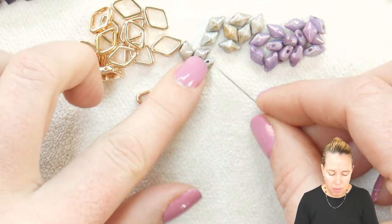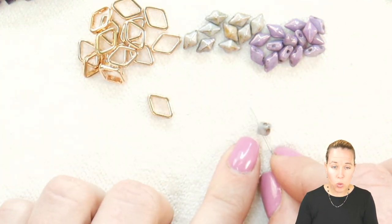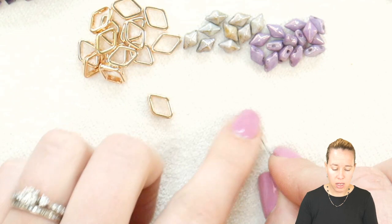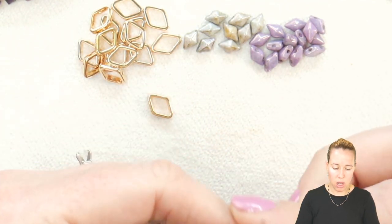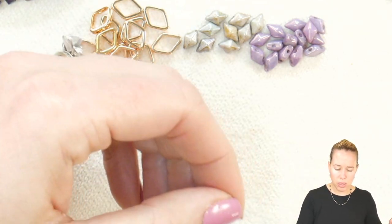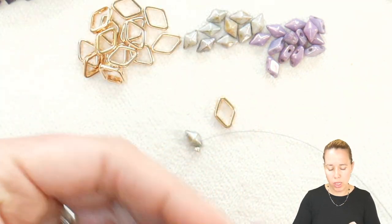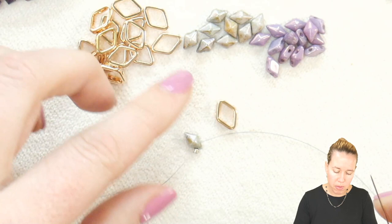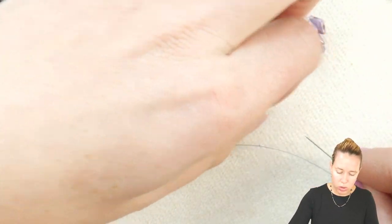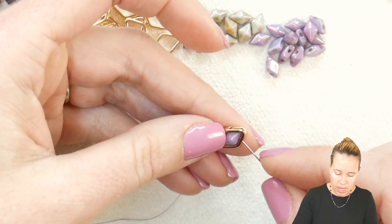I'm going to begin by picking up my first diamond duo bead. As I look at it, it's flat on one side and has a nice cut section on the top. I'm going through the right-hand hole when the cut section is facing up. It's going to be important to make sure that all of your diamonds face up. What you're going to do is string through then the bottom of the halo, going right through the halo and the diamond duo.